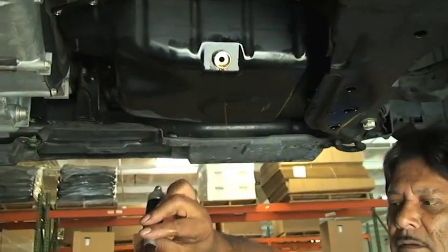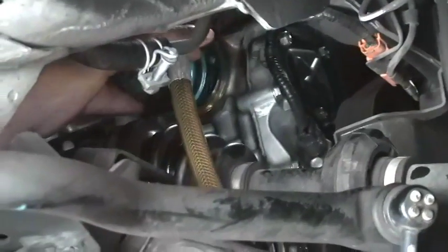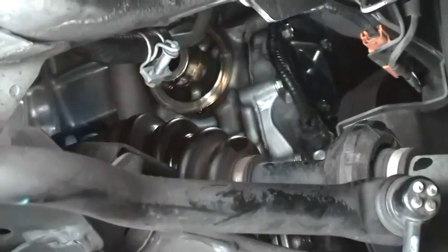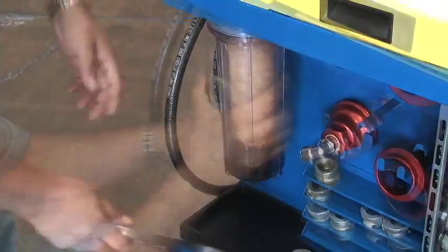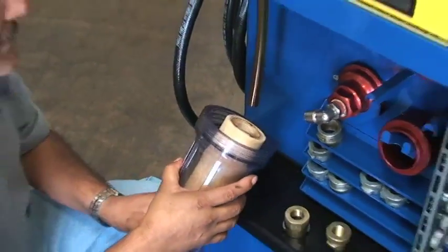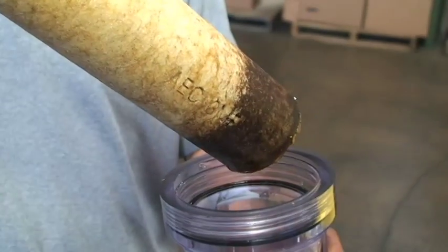Carefully disconnect the hoses followed by the adapters. Reinsert the drain plug and install a new oil filter. Make sure to change the ultra-fine filter for each engine flush service.